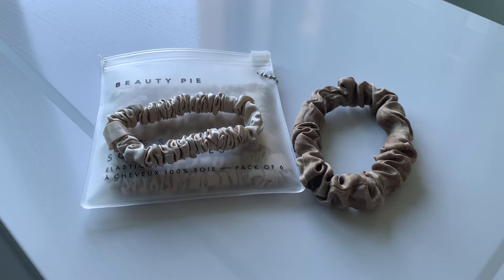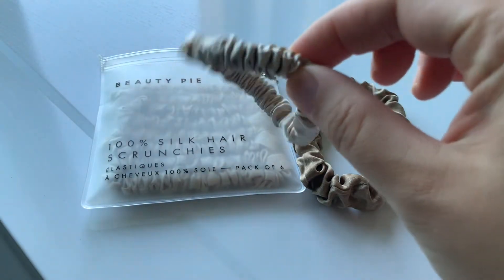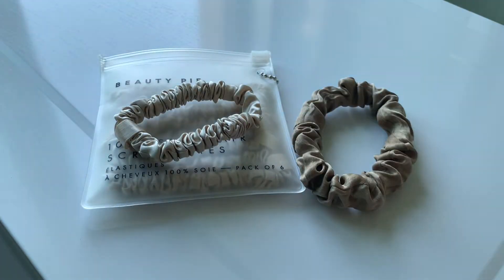Today we will discuss about Beauty Pie. This video is focused on a comparison between scrunchies — small scrunchies — and between two brands.